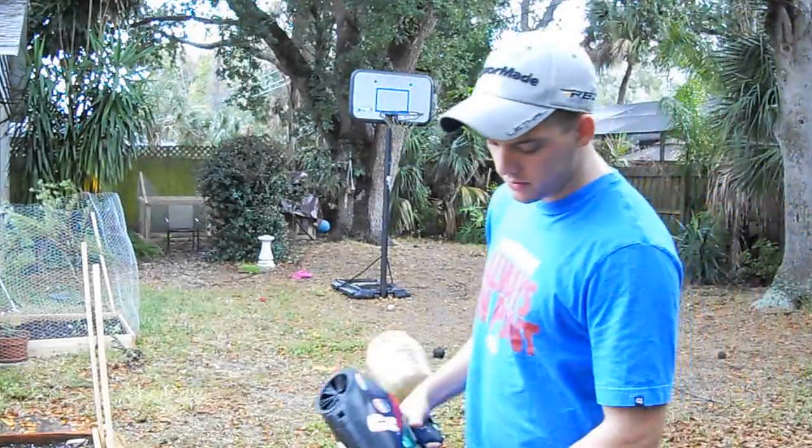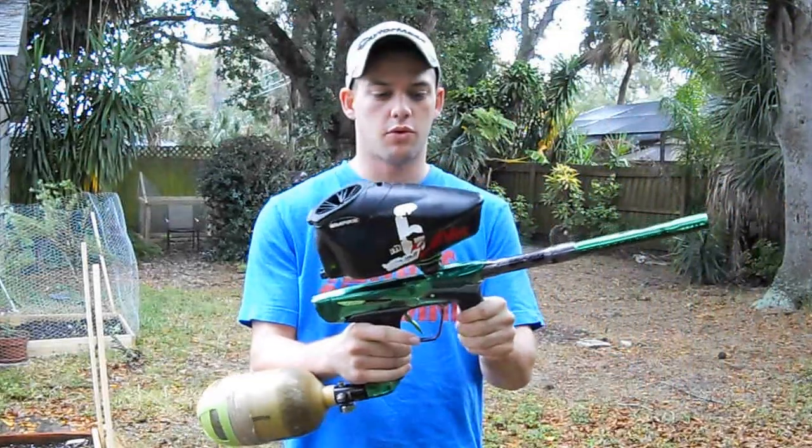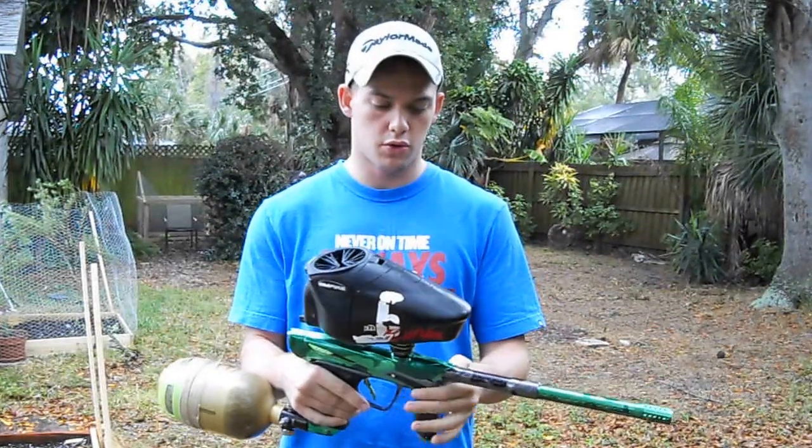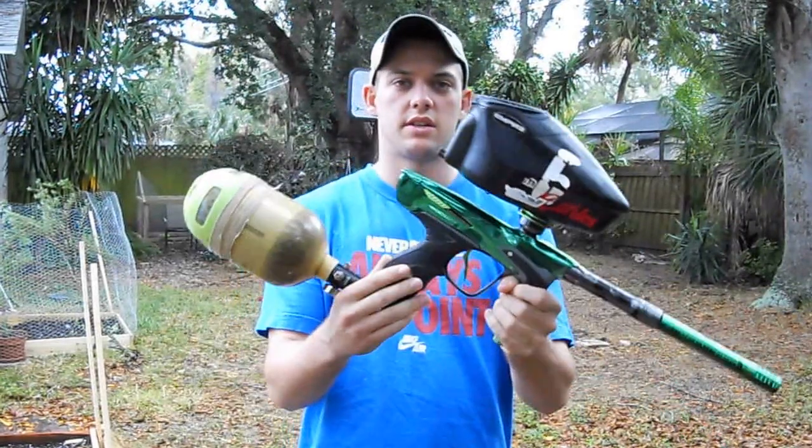Today I am doing the new Dye DM14. This will be my first time shooting, so it's as new to you as it is to me. Here it is — the Dye DM14.